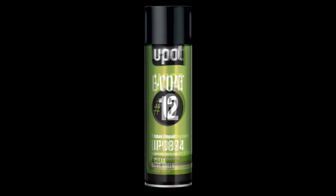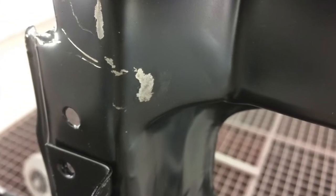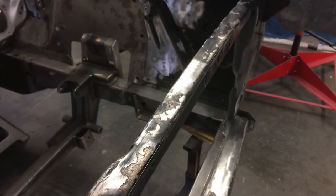In this short video, we'll demonstrate how to use E-coat 12, Wipe 6, and Blend 9 for repairing shipping damage and changing the color of a new factory core support, as well as an application on an existing front end restoration project.